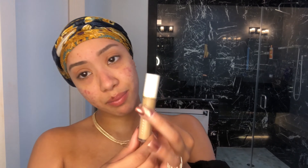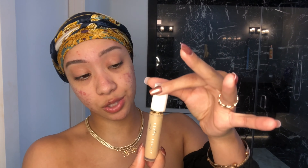I broke it — I'm honestly really sad because this is one of my favorite concealers, besides the Infallible Full Wear. At least it still works though. I'm putting this on my eyes, and then to kind of blend this out a little bit faster I'm just going to take my damp beauty blender.